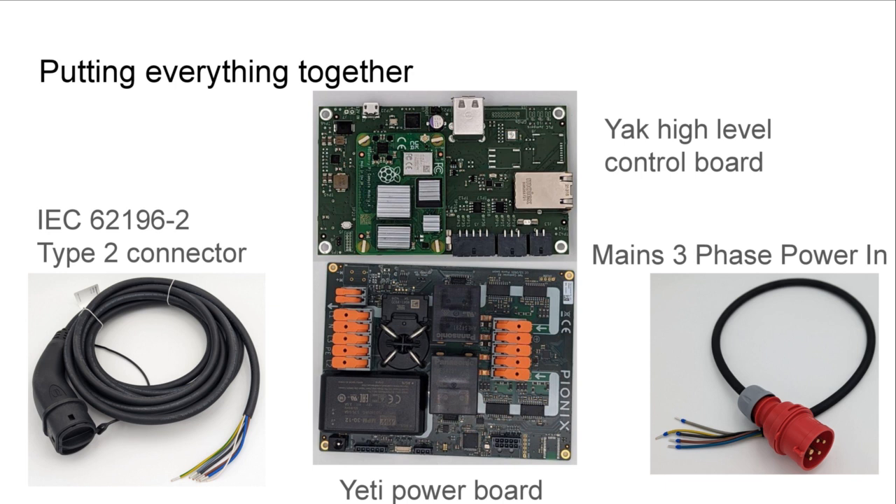Now we have everything we need to put together a basic but also smart charging station. From right to left: you need a mains three-phase power-in plug, one of these Yeti power boards, and on the other side you plug in a Type 2 connector to your car. Plug this into your car and you're already good to go — you can charge your electric vehicle with up to 22 kilowatts if the vehicle supports it. If you want to try out smart charging protocols and develop interesting solutions on top, you can add the high-level control board and start working on interesting implementations.